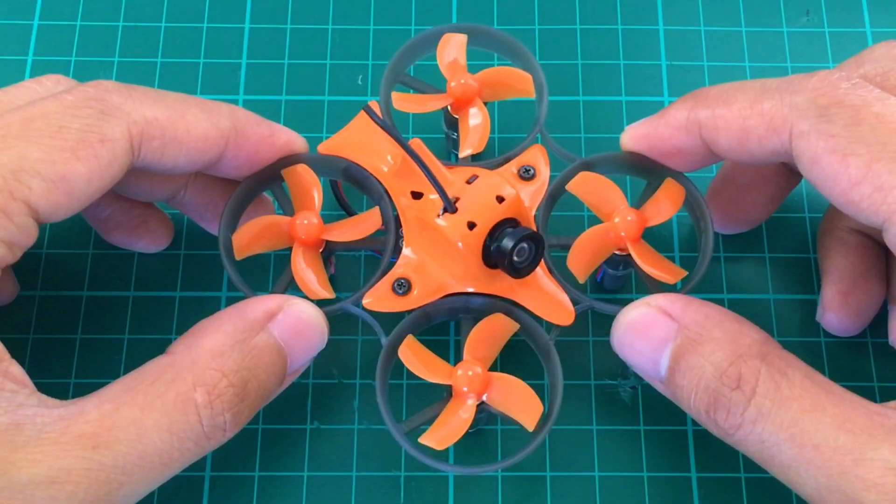So that's it for my quick unboxing of the Armor 65 Lite. I'll be flying this in the next few days and then I'll let you know how it goes. Thank you for watching.